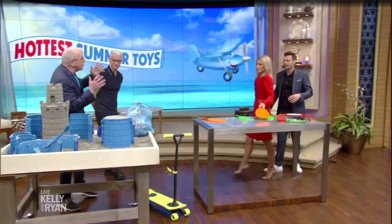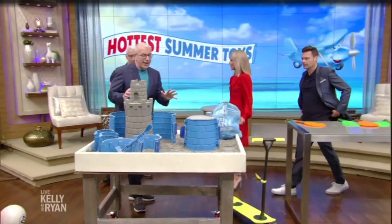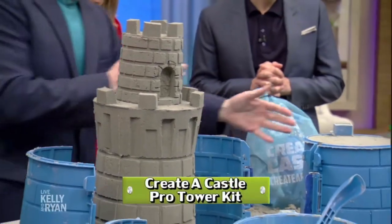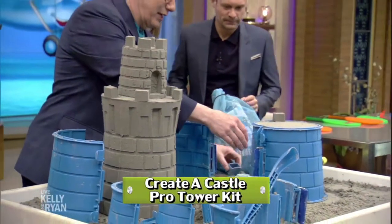What would summer be without sandcastles? This is revolutionary. This is called Create-A-Castle. Now most sandcastles, you pack it in and you have to dump it over. But this, you've actually got it, you put it inside. You mean like a cake? Like a cake.